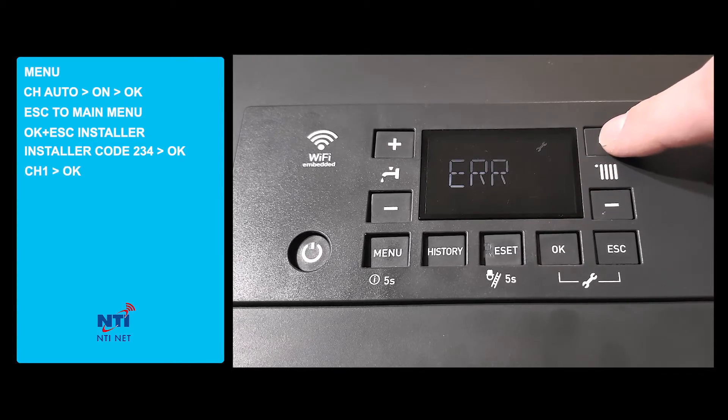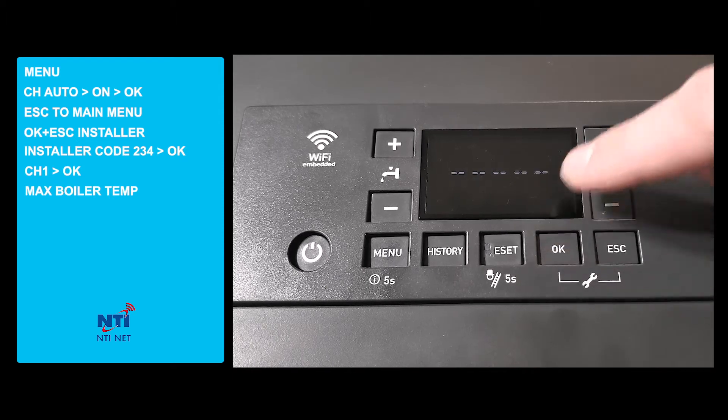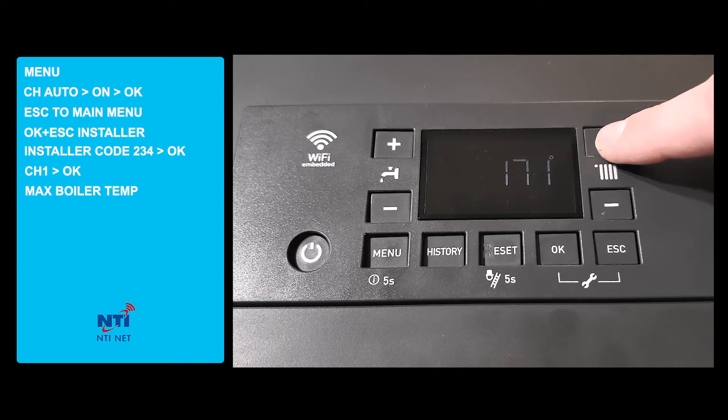Now we'll scroll to CH1 and press ok. The minimum and maximum boiler temperatures will be represented by 425, which represents the max temp, which we will set to 175 and press ok.